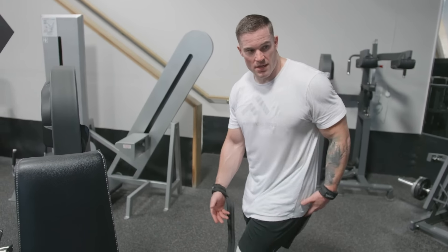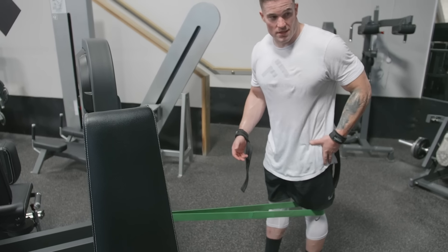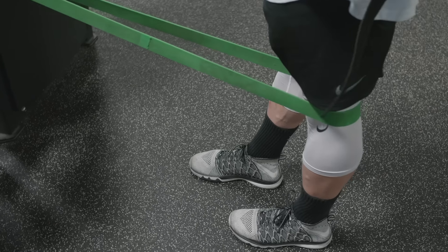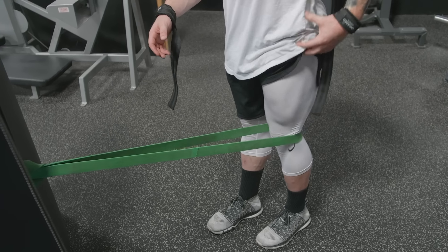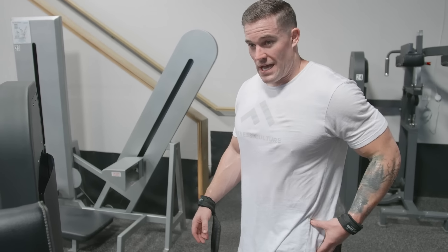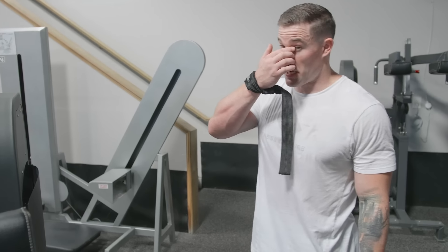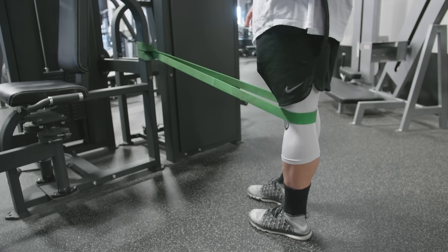TKE is basically just a banded leg extension. People always ask what we're doing here — TKE stands for terminal knee extension. You want to extend your knee all the way through the entire range of motion. The biggest thing I see people doing wrong is cutting it short. You really want to squeeze all the way back, and once you get full range, you always have a little bit more that you can squeeze. What we try to do is squeeze the glute as you're coming back — get your glute as tight as possible, then squeeze your quad — and you're going to feel it way more in your VMO. That's what we're really trying to do: help your knee track and work that VMO. So squeeze that glute as hard as you can, and once you get to end range, spend a second to squeeze harder and then come back up.